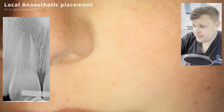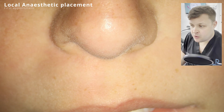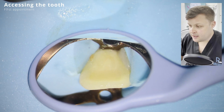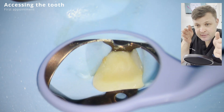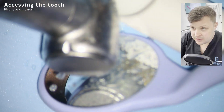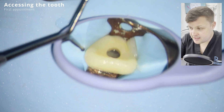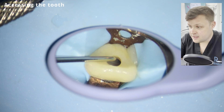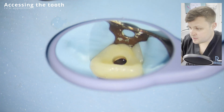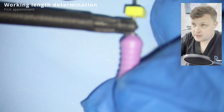The procedure itself is divided into two parts, and what's really important is that it's all about disinfection. The first part is about access and some cleaning, but what's critical is what happens between the two appointments. The first appointment is essentially to access the tooth and use an irrigating solution like sodium hypochlorite, plus an intracanal medicament between the two appointments.